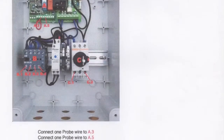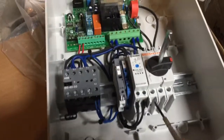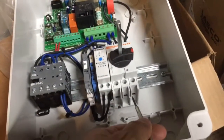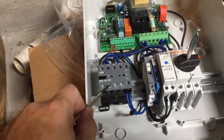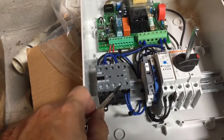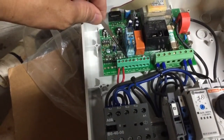Now let's go on to the installation of the control unit. This is the control unit with the lid open. Power to the control unit goes here and here. This is for the jet pump. This is for the drum filter. And the low water probes go here and here.